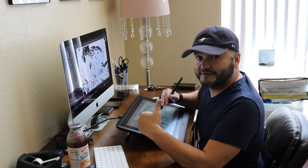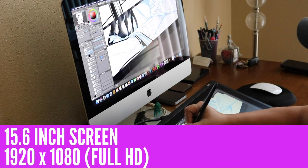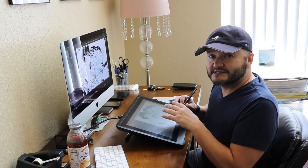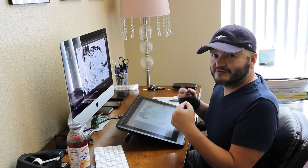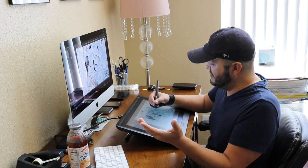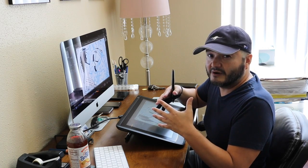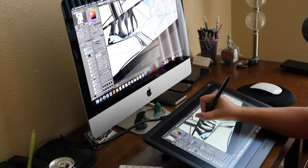I want to talk about the actual visibility on this screen. The screen is HD — 1920 by 1080p. As a digital inker, this is something I'm concerned about. At HD 1080p I would have to zoom in quite a bit to be able to see all the fine lines. One of the big rules about digital inking is that you don't want to zoom in — so it breaks the number one rule. HD is not visible enough for me to work comfortably as a digital inker.